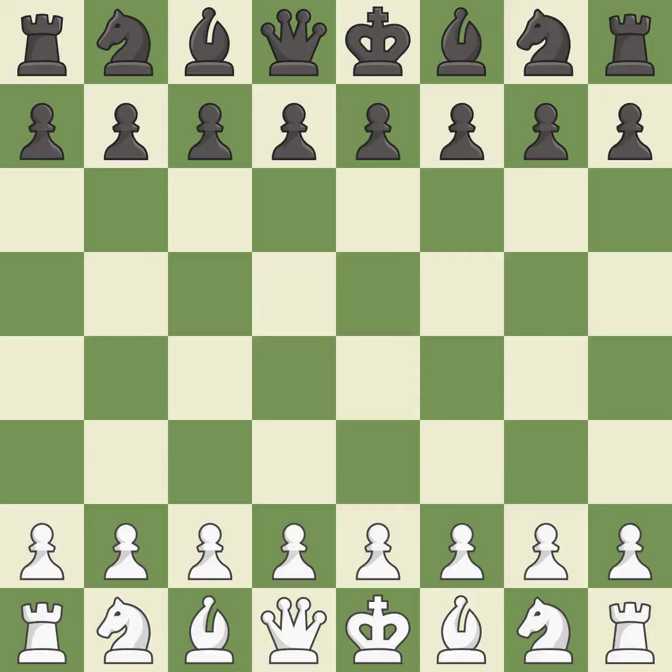Balanced — neither player ever had an advantage. That game was pretty competitive. Both players had an amazing opening.